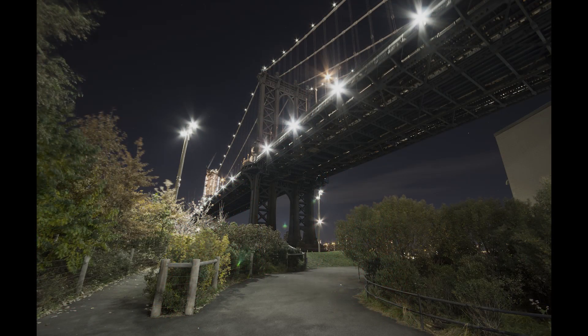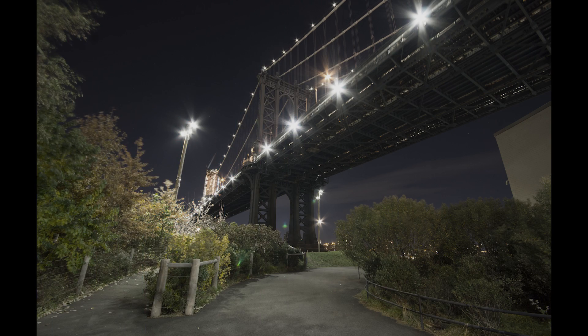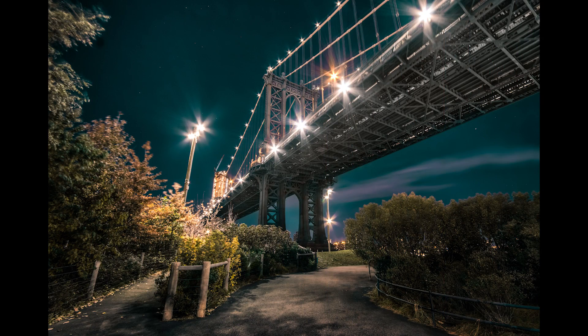Welcome back everybody! My name is Philip and today it's time for some more Photoshop editing. Specifically we'll work on an image that I took recently in New York which is the Manhattan Bridge. We're gonna use simple techniques and mostly the camera raw filter in Photoshop to bring the image back to life, fix a couple of things, fix the color and then we are already done. So let's jump right in!